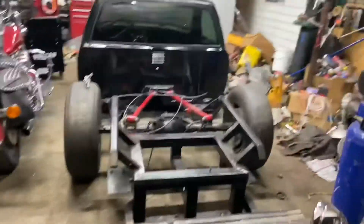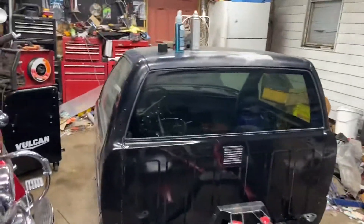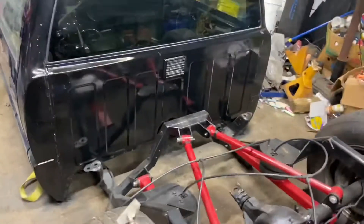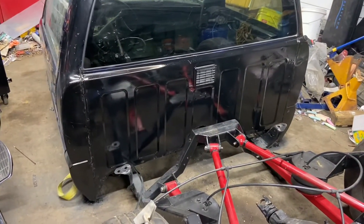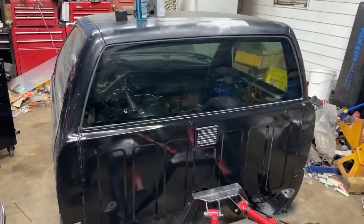I'm running a little behind on an update on the S10. The back wall — I didn't do a perfect job on it — but I have a factory back wall back on it and there's a back glass in it.